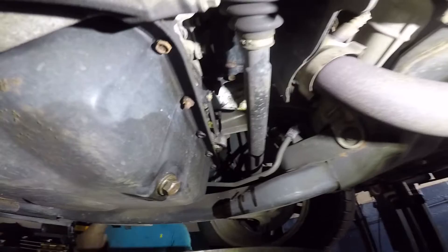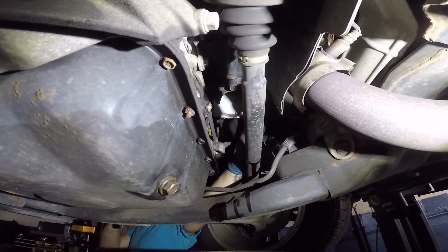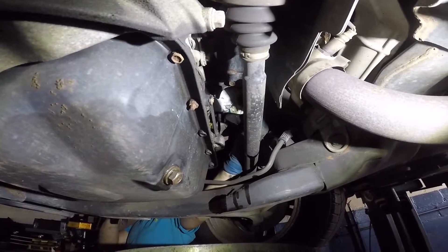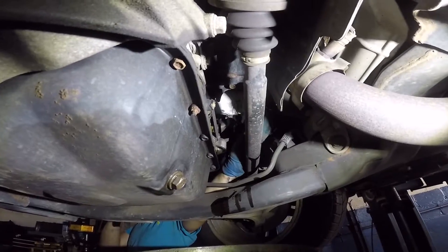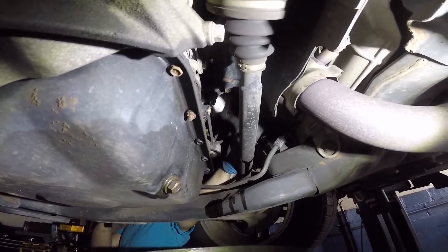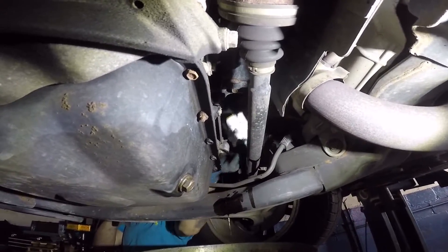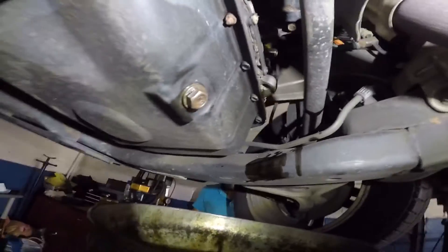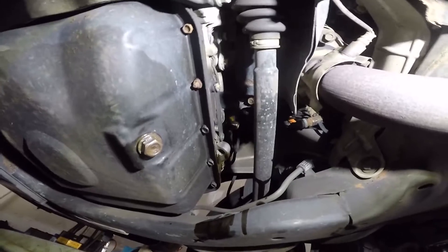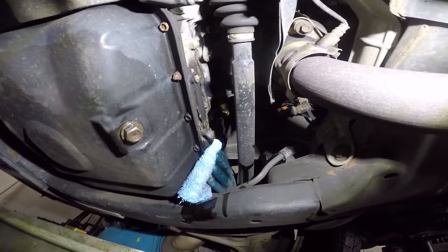We almost have it — so once you take that filter out a lot of oil is going to come out, so usually what I do is tip it a little bit. It's hot so he's trying to be careful — do a couple of turns at a time, and more oil is going to come out. Once it loosens up it's almost out — there you go. Drop the filter in the bucket and let it drip for a few seconds, then grab the new filter and put it in. Whenever you're done make sure you wipe off all the excessive oil.